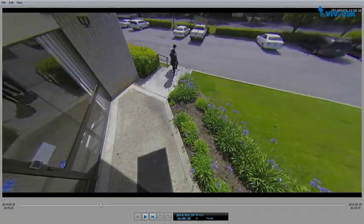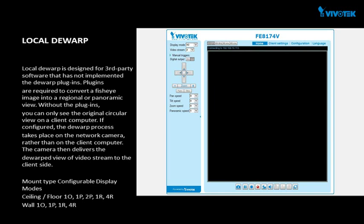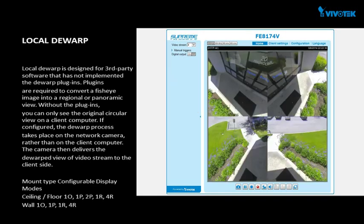It can also be done when the video is paused. Local de-warp is designed for third-party software. Unlike client de-warp, you may lose some of the pictures due to its nature. With this option enabled, the camera will stream de-warped images for its clients. Note that each stream can be configured differently and local de-warp is supported on the first two streams. In this example, we're showing 4R mode. As you may have noticed, you may lose PTZ control in local de-warp mode.